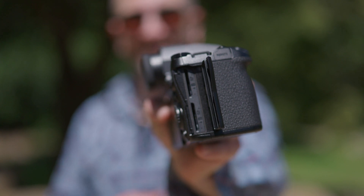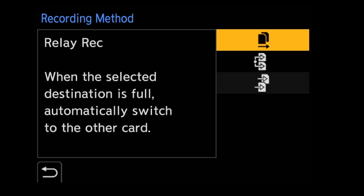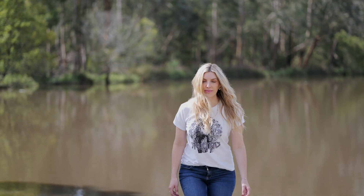Professionals will love the sense of redundancy that comes with a matching pair of SDXC card slots. This allows us to either back up on the fly, do relay recording — so if one card fills up it will go to the next — or we can allocate photos to one SD card and video to the other.